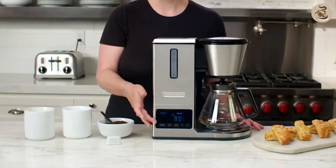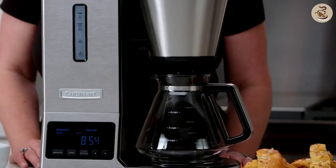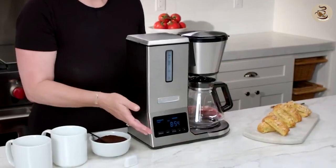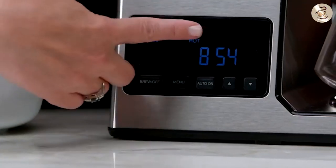On the other hand, the Pure Precision CP0800 has a more modern design with a glass carafe and a touchscreen control panel. Both coffee makers have a solid build quality and are built to last.